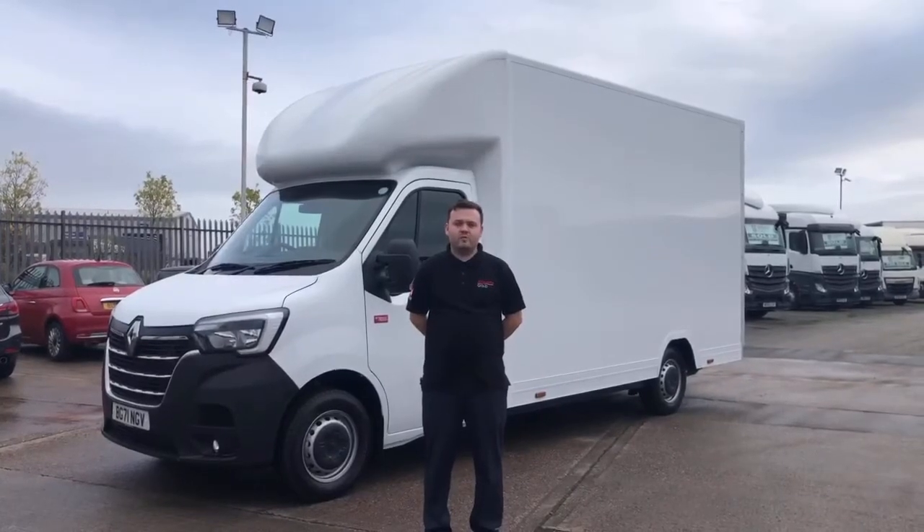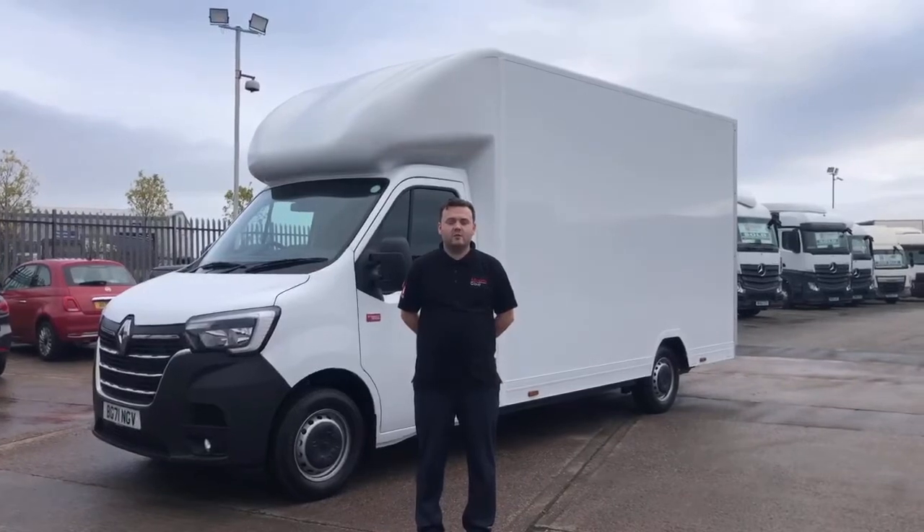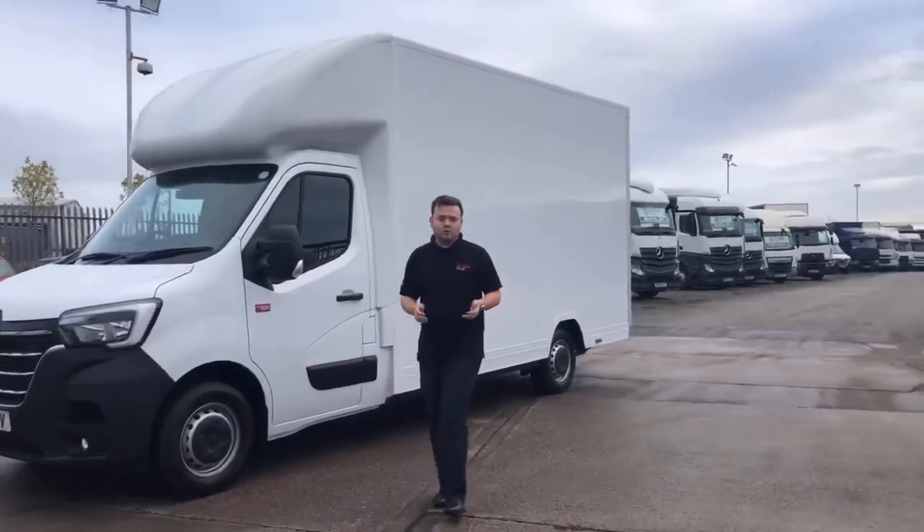Hi, it's Nathan here at the Allports Group. Thank you for taking the time to view this video of the Renault Master Easy Loader with the Delandia Full Enclosure Ram. In this video I'm just going to demonstrate what Allports can offer.